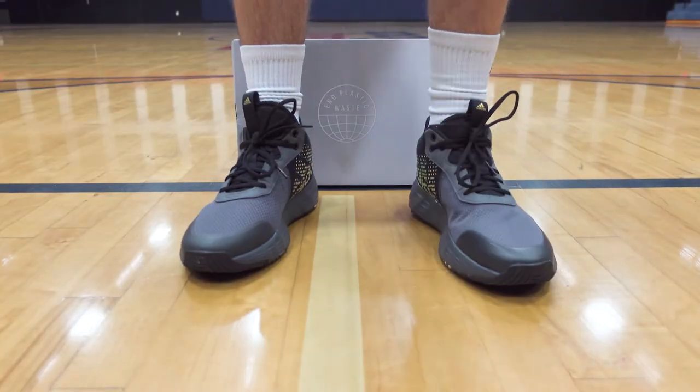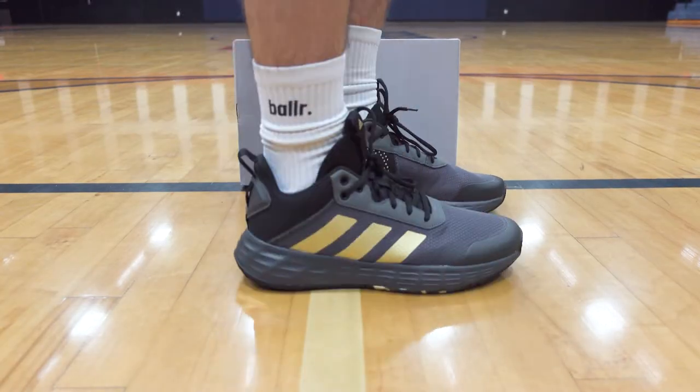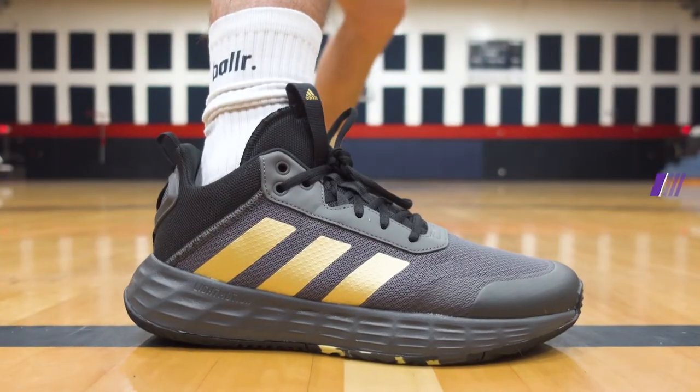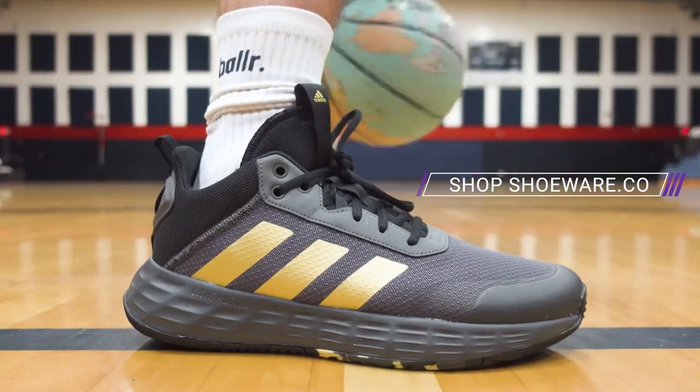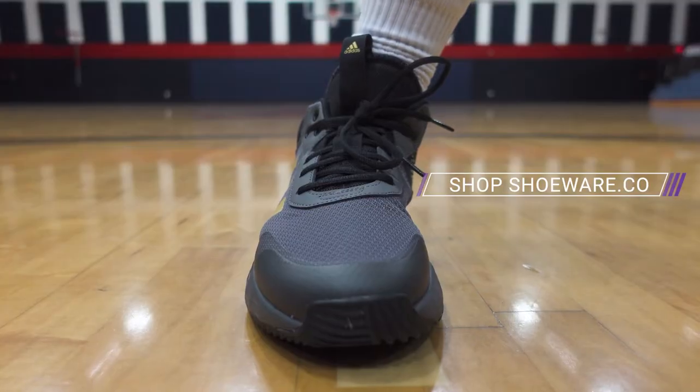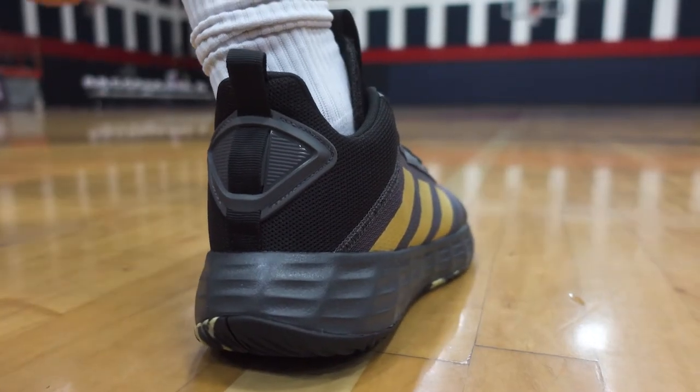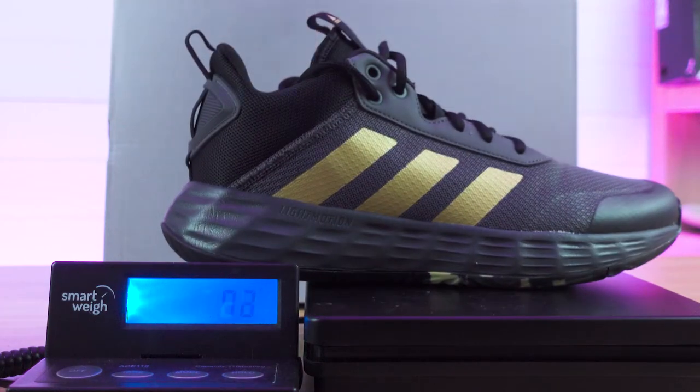On materials and support, these stay on brand with a lot of Adidas shoes by using recycled content. On this Own the Game 2.0, 20% of the pieces used to make up the upper were made with a minimum of 50% recycled content. The shoe features a dual material mesh upper, giving it a breathable, light feel. They are definitely light — the size 10.5 weighs only 376 grams. That kind of tells you maybe they didn't put a lot of stuff into the shoe.